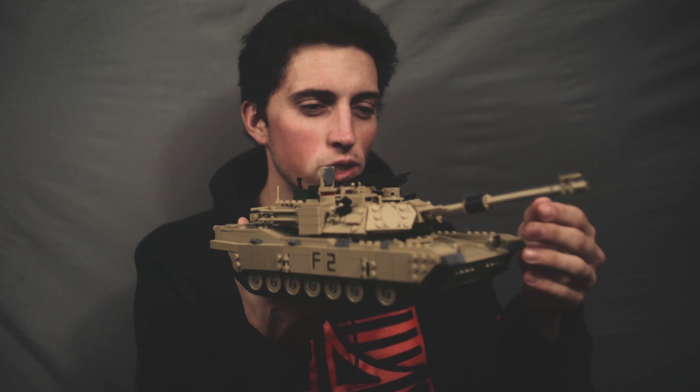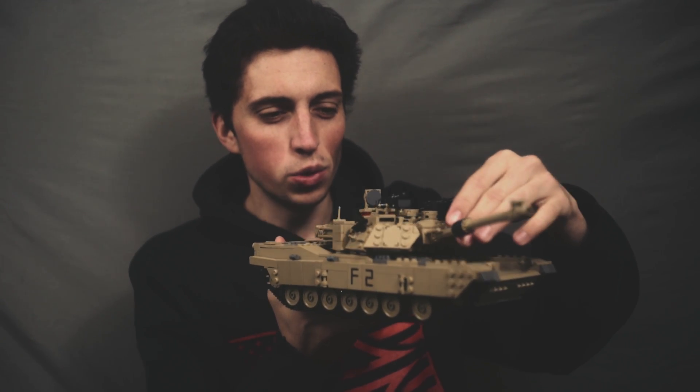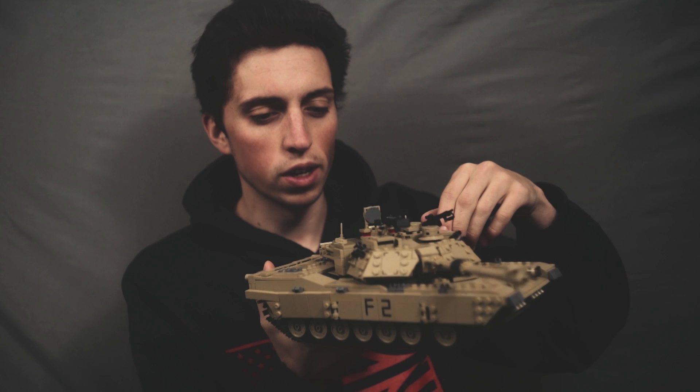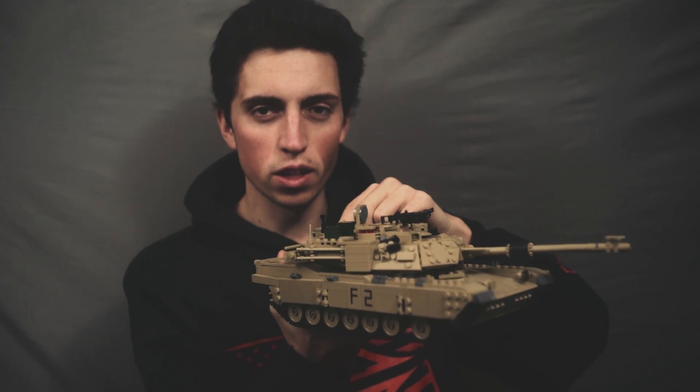Alright guys, a lot of you have been asking me to review this M1 Abrams tank, and I was finally able to get a hold of not just one but two of them. There's a whole other kit you can build it into, but for this video we'll just be focusing on the M1 Abrams itself. So let's take a closer look.